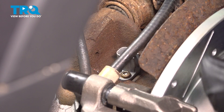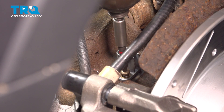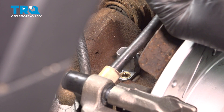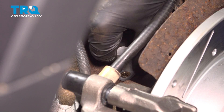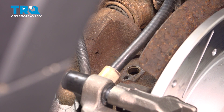Now we're gonna use a T25 socket. Take the screw out, then give it a wiggle — twist it back and forth. You may need to use pliers to pull that out.